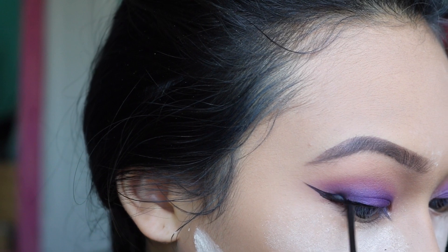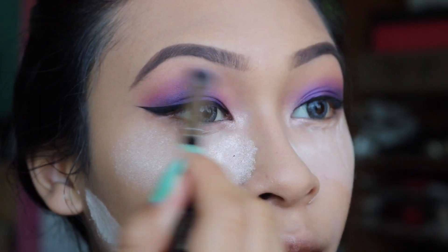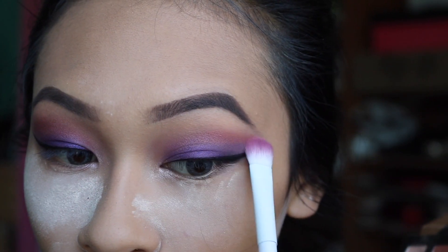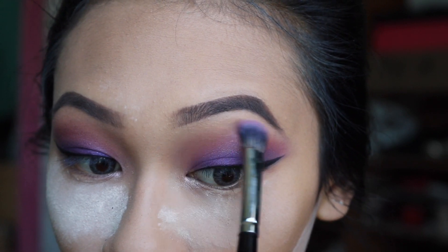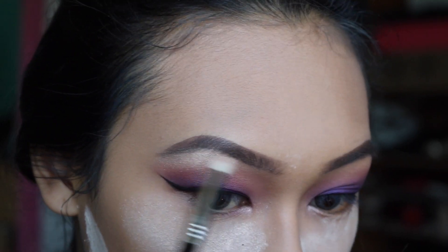I'm going to take my NYC liner and line my eyes — I was having a little trouble with my liner today, but that's okay. I'm also going to take another clean blending brush and brush everything together to make it more blended. To make the pink stand out even more, I'm going to take the color Intense Gaze, which makes it a lot more vibrant.